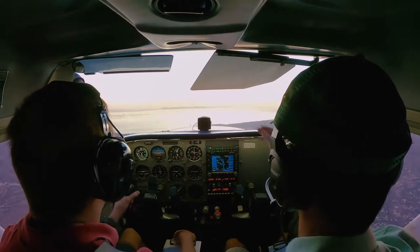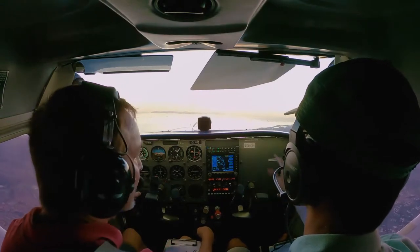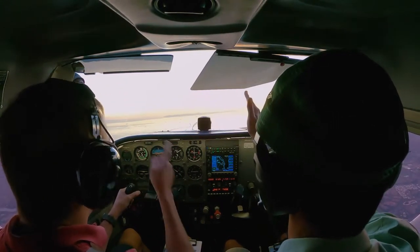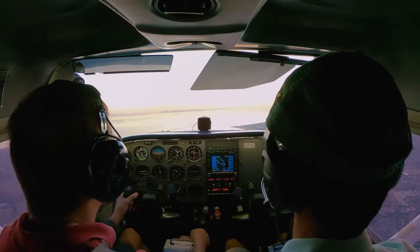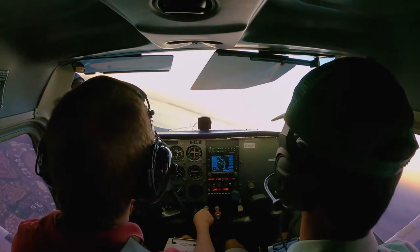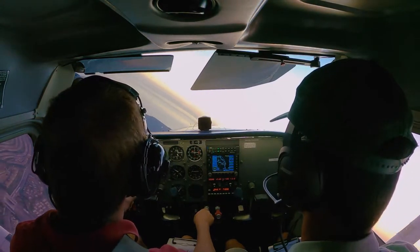This is my third formal flight training — I've been on four flights total if you count my discovery flight. On this lesson we are doing 360-degree steep turns.